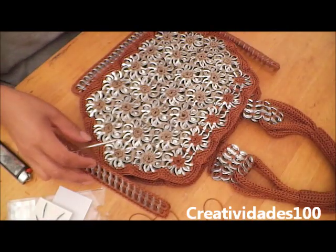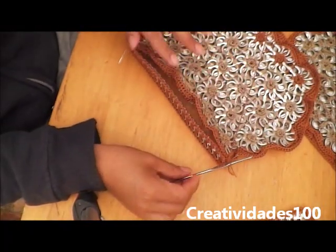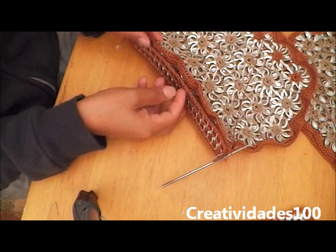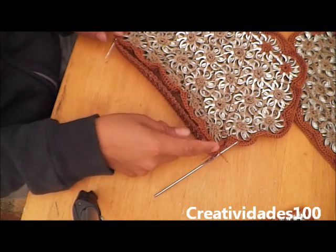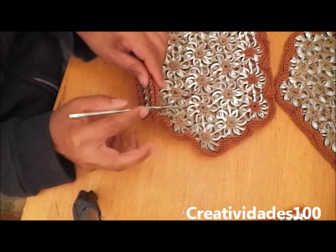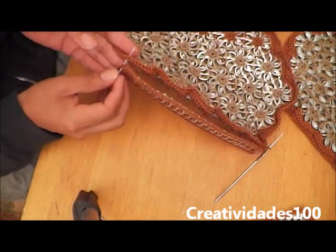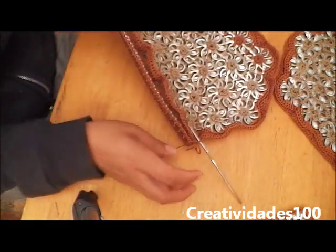We have everything ready to complete our purse. We're going to use single crochet stitch to join the front with the bottom. Since the number of stitches on the bottom is less than the number of stitches on this side, we're going to have to skip stitches on this side. I would recommend using pins — I'm using these needles because I don't have pins, but they will help guide me.